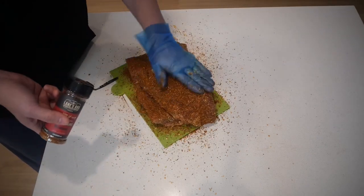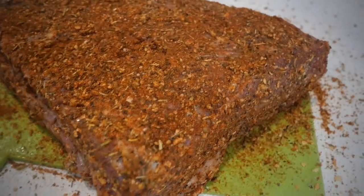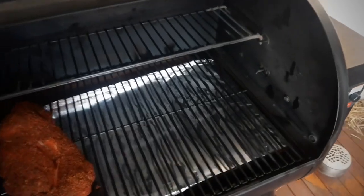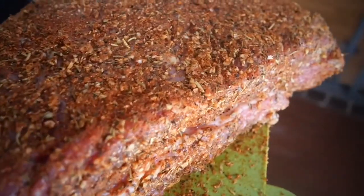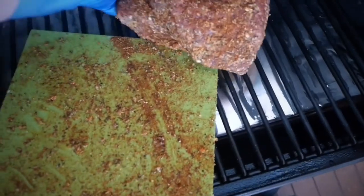Once you've seasoned the brisket to your preference, just let it rest for 10 to 15 minutes and then you're ready to throw it on the smoker. Today I'm going to be using my pellet smoker. I know you're not going to get as much bark, but I am busy today and I want a nice tasty Sunday roast dinner.